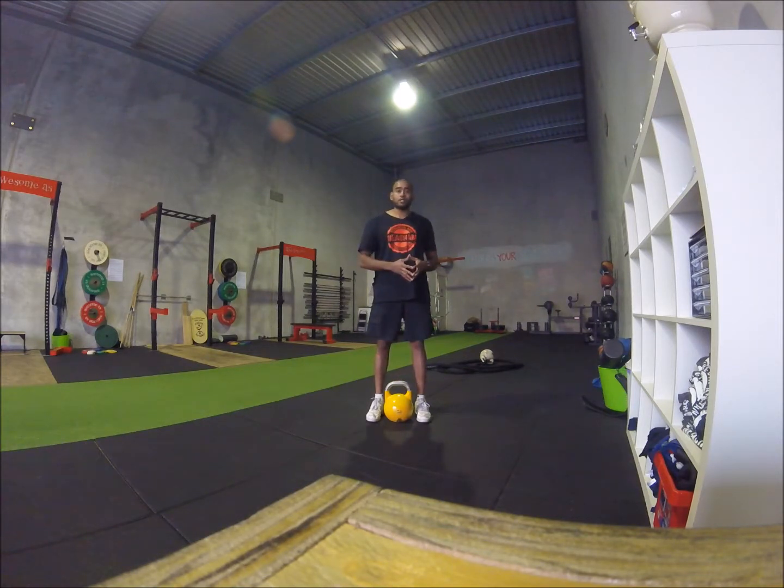You are going to do that for 10 repetitions, just touching the bell and picking it up. Really trying to grease that groove and control that position of the body.